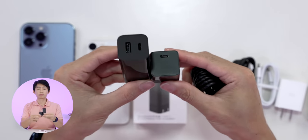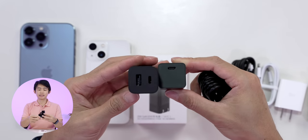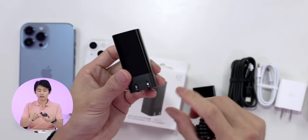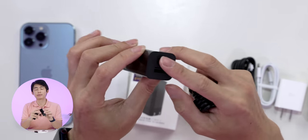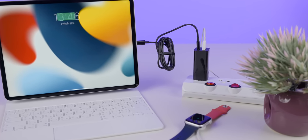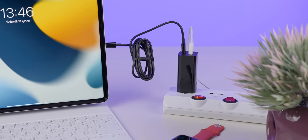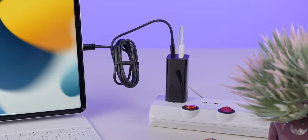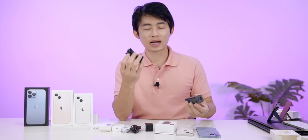If we're going to use this with new products, quality will be different. The thing I like is that it has two ports so we can charge two devices. If you want to charge Apple Watch and iPhone, or charge a Mac and Apple Watch at the same time, this can be done as well. If you want even more power, you'll need a bigger one.